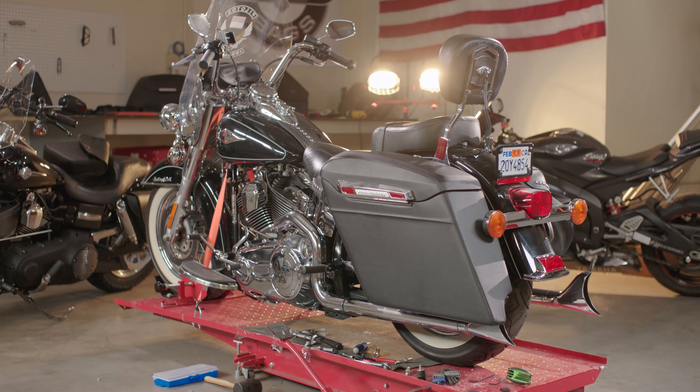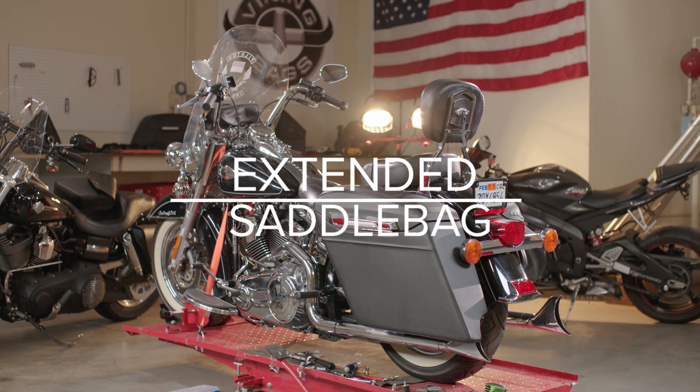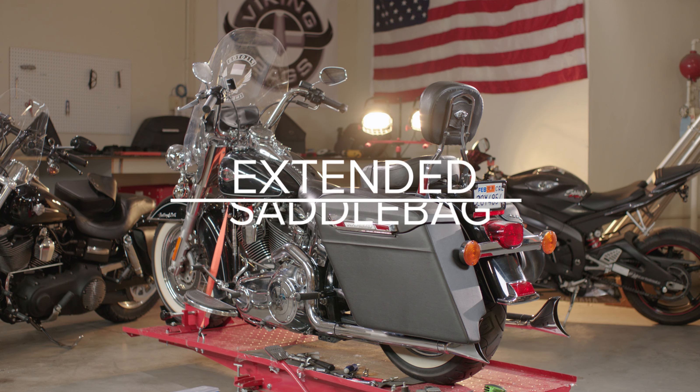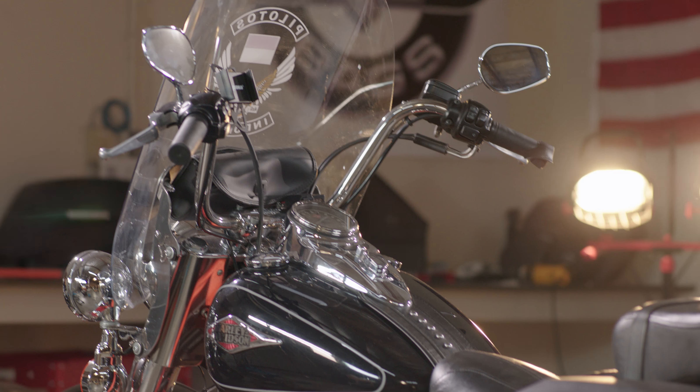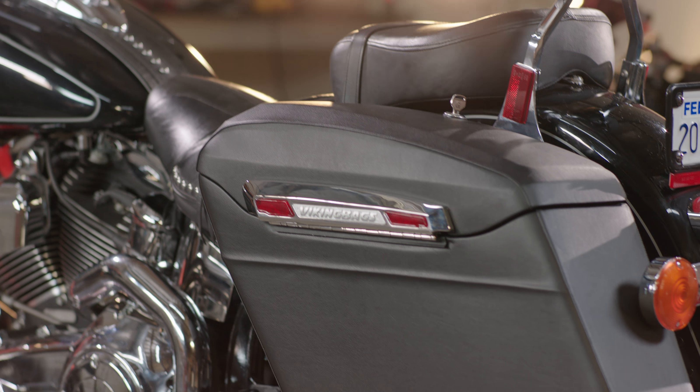This video will guide you through the steps necessary to ensure a perfect fit for your new Viking Premium Extended Saddle Bags on Harley-Davidson Softail models. Follow these steps to properly secure your bags and you'll be ready to ride.